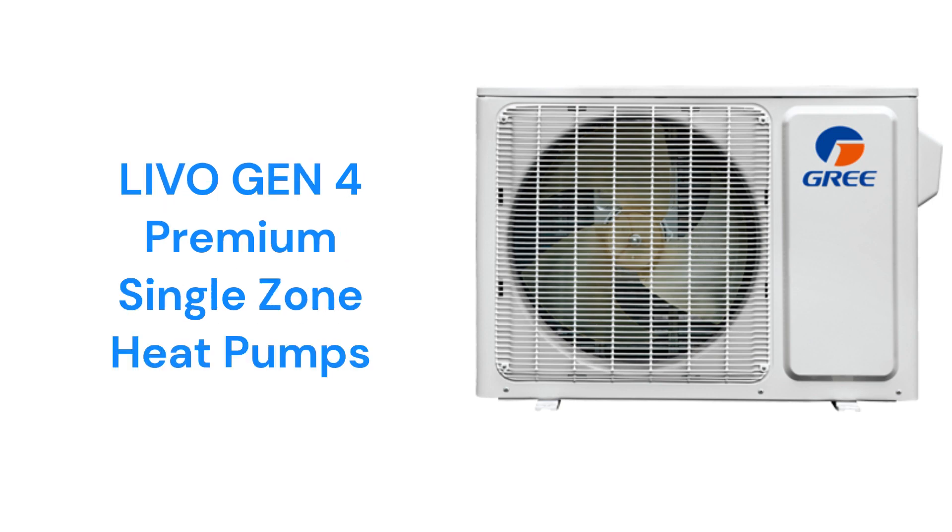The Livogen 4 models are premium 20-SEER heat pumps with built-in Wi-Fi control and an iFeel temperature sensing remote. The units feature a turbo mode for quick cooling, a sleep mode for energy savings at night,